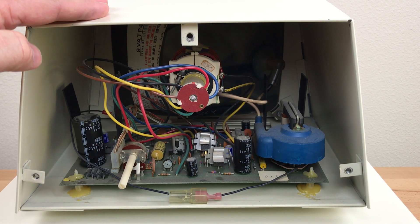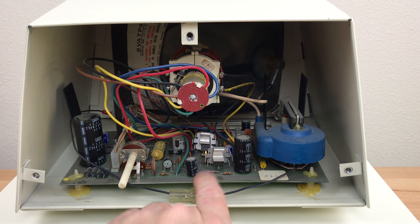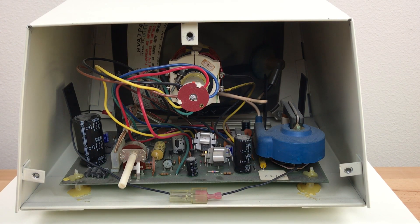This is my 1977 PET 2001 with the early version of the monitor board. You can see this has the 3.3 microfarad cap here. I don't like to make modifications to this one, plus the board is hot glued in — it's going to be a pain to take out, so I thought I'd try the mod first on my other PET.